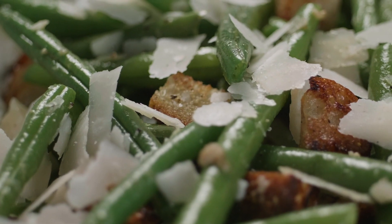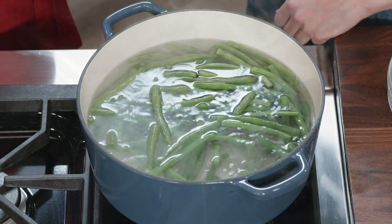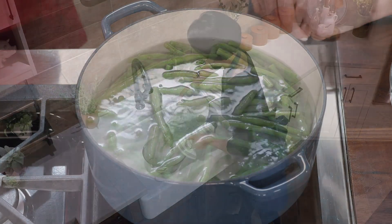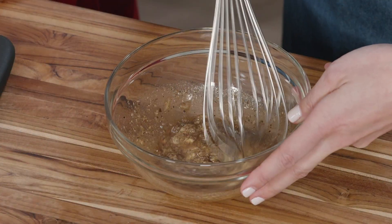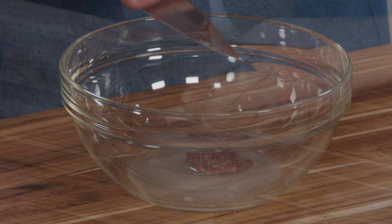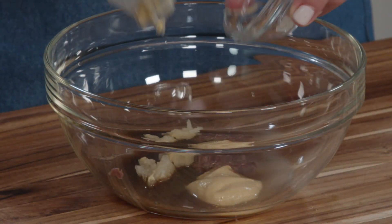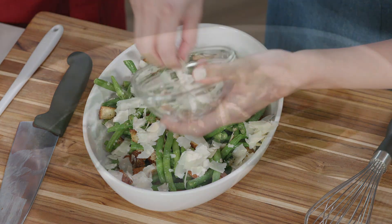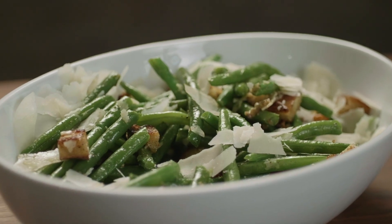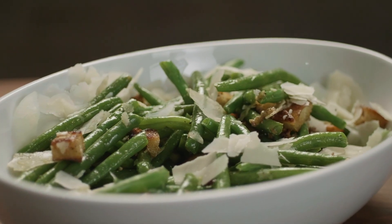To make these company-worthy green beans, start by giving the beans a quick boil in salted water, then drain them and spread them out over a towel-lined baking sheet to cool. Whisk the dressing together by hand using potent ingredients including anchovies, Dijon, and raw garlic. Finally, garnish the salad with shaved parmesan and homemade croutons. From Cook's Country, an easy but show-stopping recipe for Caesar green bean salad.